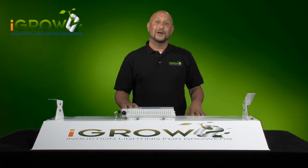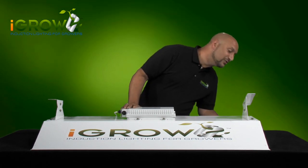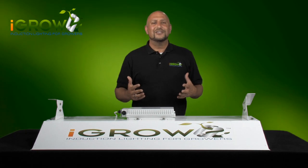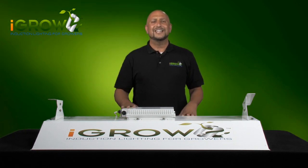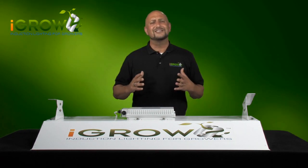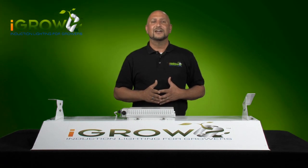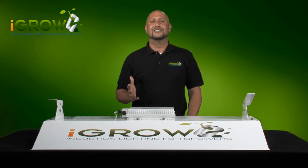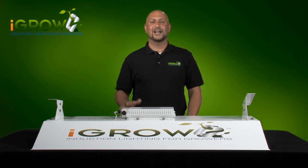Another thing you're going to notice about this reflector is there are no holes for blowers. iGrow runs so cool that no blowers are needed. Not having to purchase the blowers and ducting is a big savings, as blowers can run hundreds of dollars and are very expensive to operate. iGrow runs so cool that we use far less air conditioning — 70 to 80 percent less. It's even cooler than a T5 fixture.